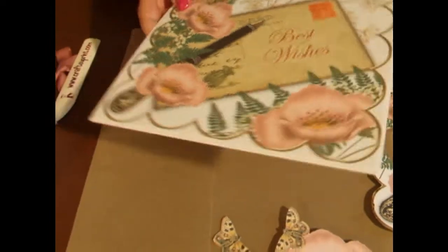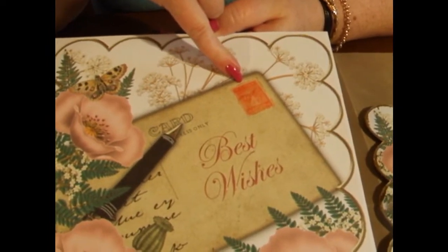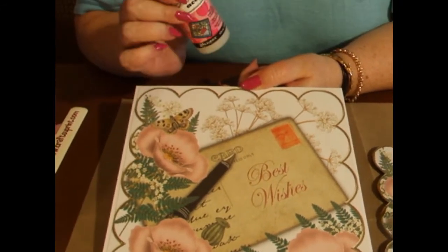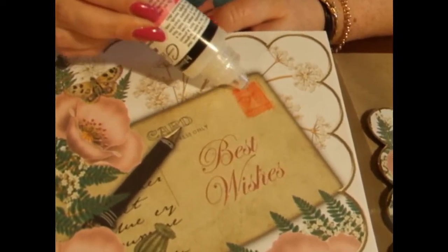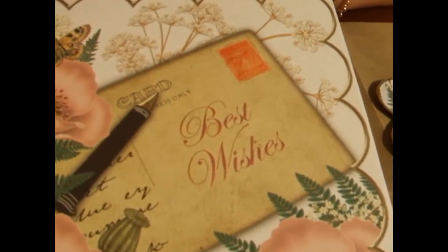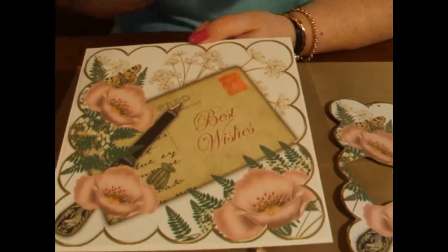As I turn that round, you'll see I've already highlighted the stamp on the postcard. I've used glossy accents for this — I've covered the stamp with the glossy accents and left it to dry for 30 to 40 minutes. It dries to a clear, solid finish on your cards.